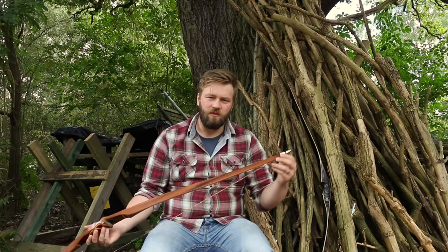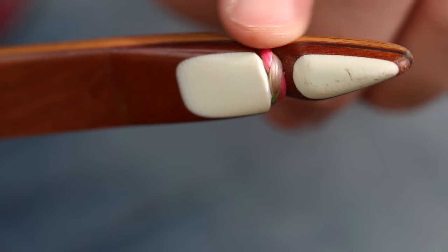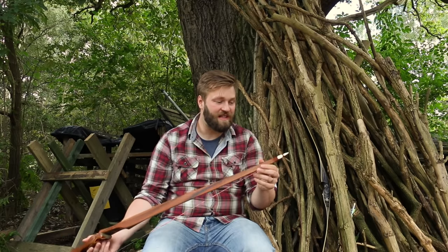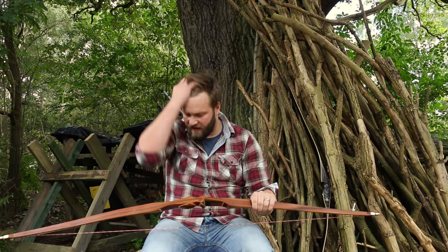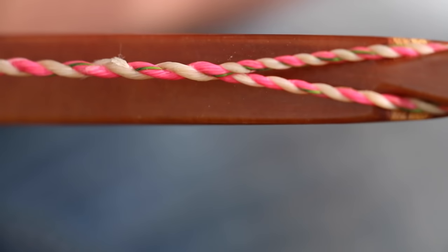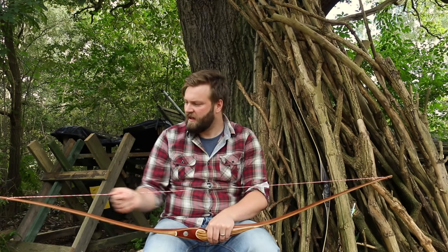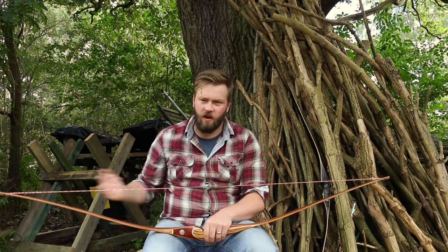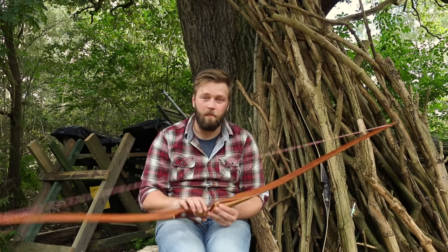The other thing is you've got reinforced limb tips — there are two layers of micarta on the limb tip, really nice, pretty limb tips actually. And it can take a performance string. It comes shipped with a D75 string, but I've got a Trophy string on mine, which is a really high performing fast flight string, and it takes that absolutely fine. It's still really quiet — it's a really quiet bow.